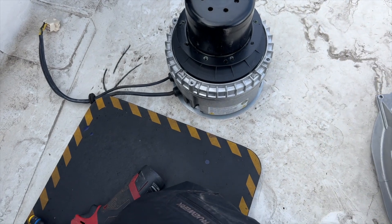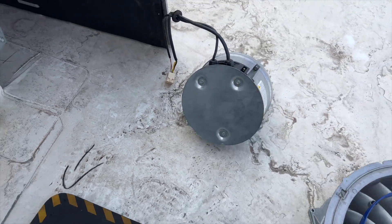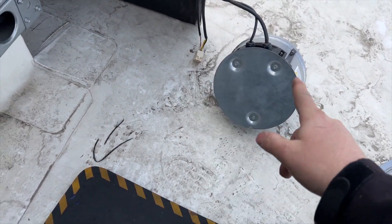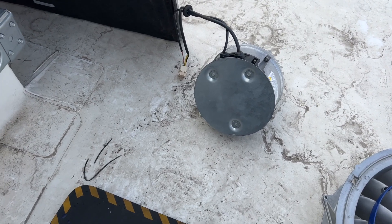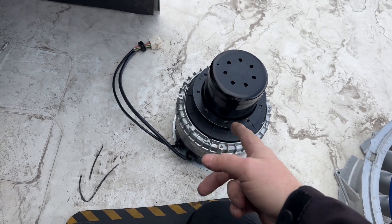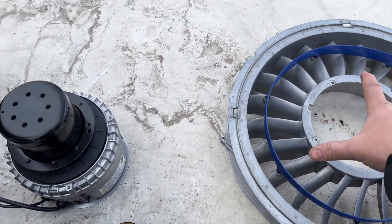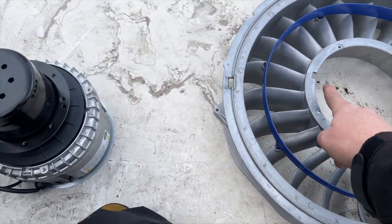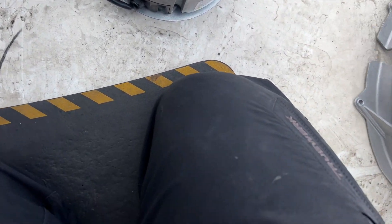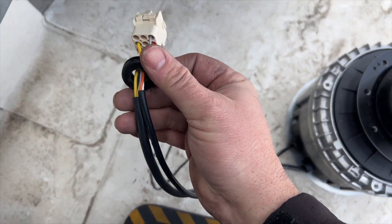With the screws removed, the housing bracket just pops off. We also need to remove the heat exchanger shield — a plate protecting the motor from the heat exchanger sitting right next to it. We'll transfer that shield onto the new motor. When mounting the motor, there's a little indent that shows how it lines up, and the wires come through the grommet. The new motor actually comes with its own grommet already, which is nice.